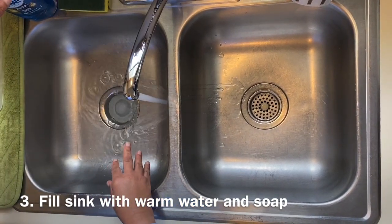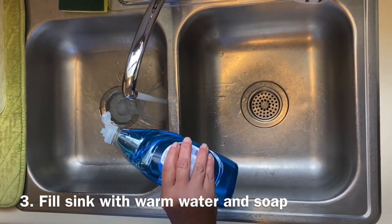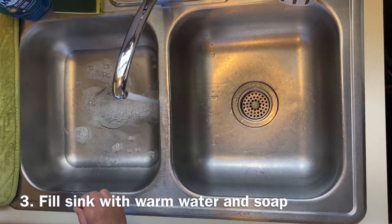Turn on your warm water and while the water is running in, put in one or two squirts of dishwashing soap. Turn the water off once the sink is half full.